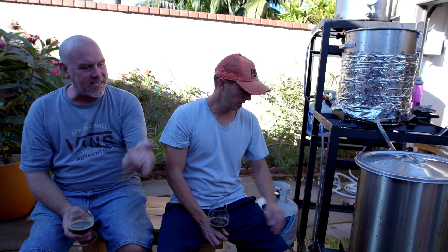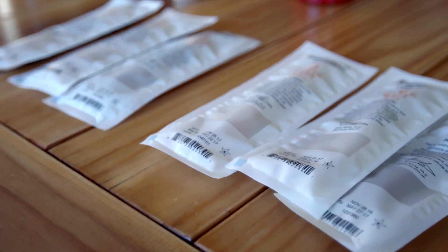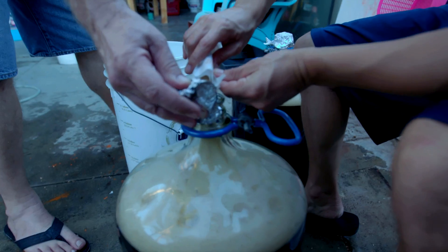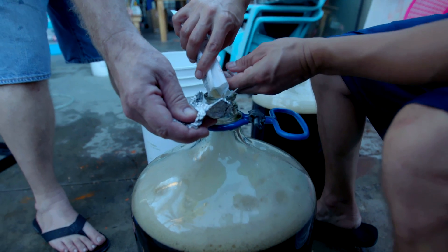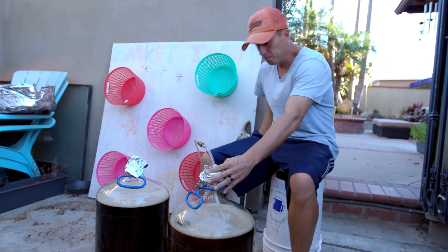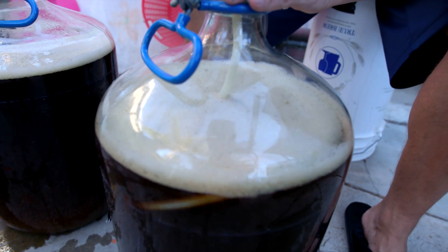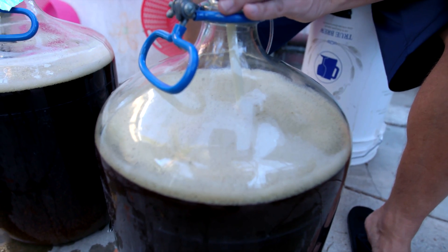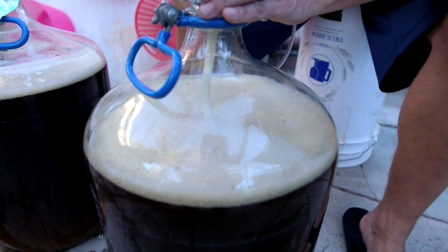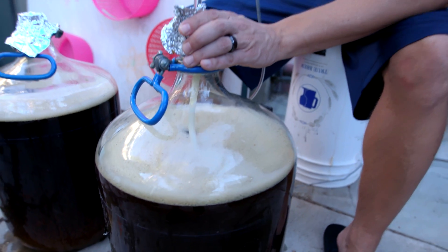All we do is provide the yeast dinner, and then the yeast make the beer — it's really up to the yeast at this point. Right now we're adding oxygen because the yeast need oxygen initially. A lot of people splash between bucket to bucket, or carboy to carboy, trying to splash it, but that's just an invitation to contamination.